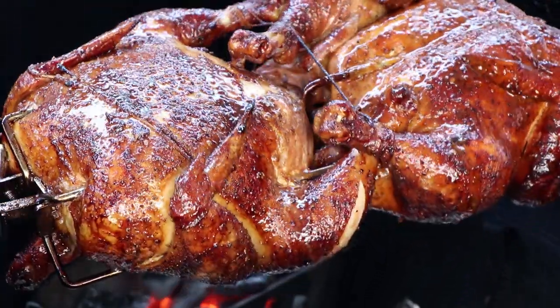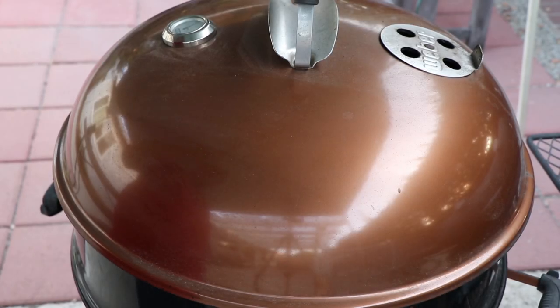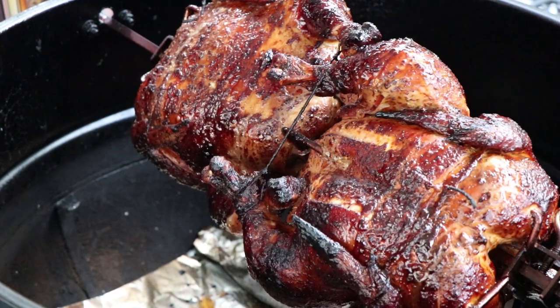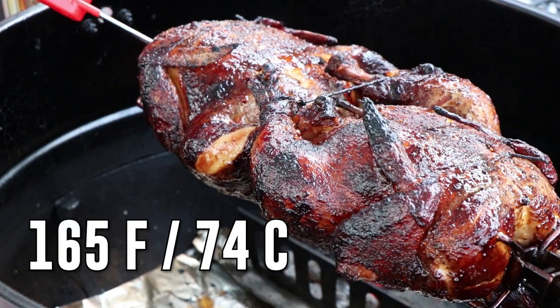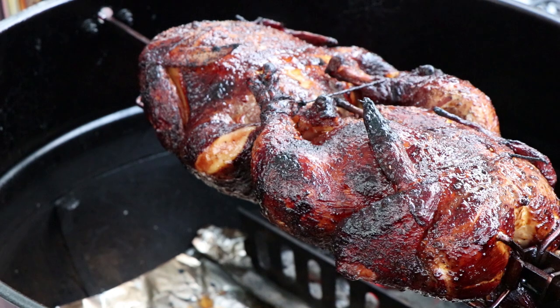All right, it's time to give these a check. I did a check and added another 15 minutes, so I think we're at a total cook time of about an hour and 15 to an hour and 30 minutes. It's really the temperature that's going to tell us if we're done. Those are looking beautiful. Let's get some temperatures — 165, actually 167. We're good. Let's get these off, get them inside, and we will cut into them and have a taste of each.